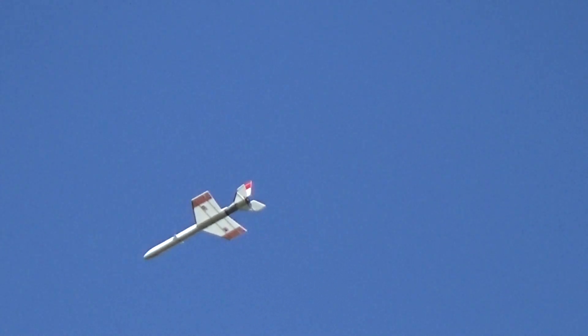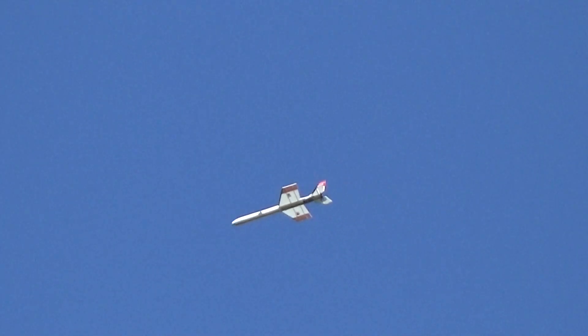Beautiful day. It's funny, the light shines through that with those blue clouds, and it almost disappears sometimes.